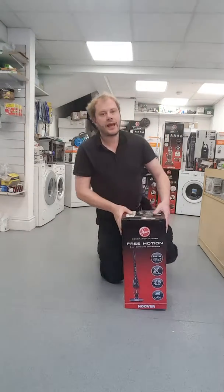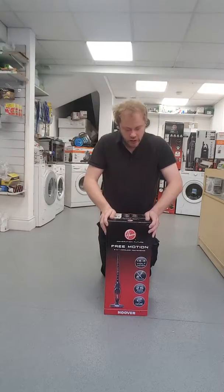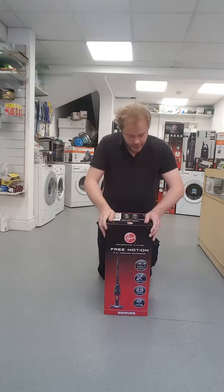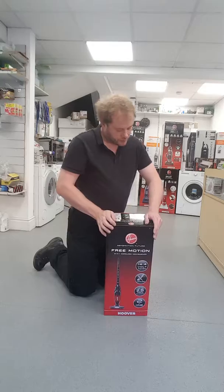Hello and welcome. Today I will be unpacking this Hoover Free Motion 2-in-1 cordless vacuum cleaner, model number FM144B2001. It is 14.4 volt power and it has up to 25 minutes use.